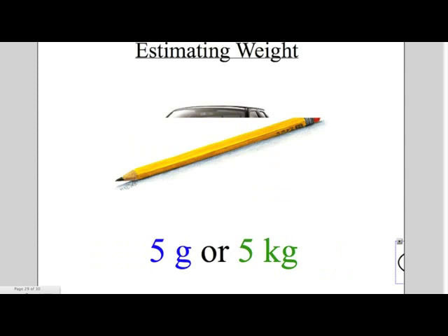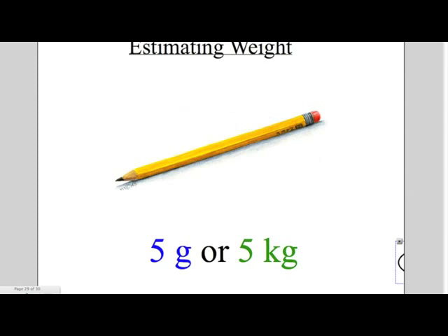Now let's estimate the weight of a pencil. Would you say a pencil is 5 grams or 5 kilograms? If you said 5 grams, you are correct.